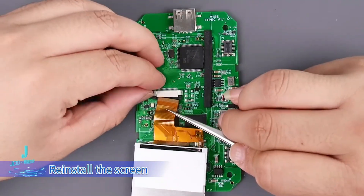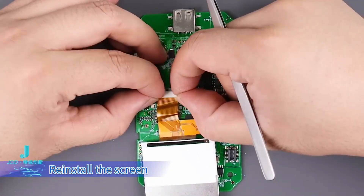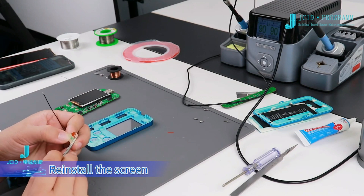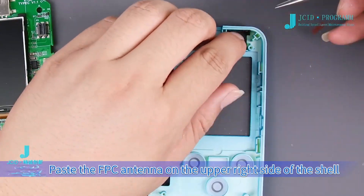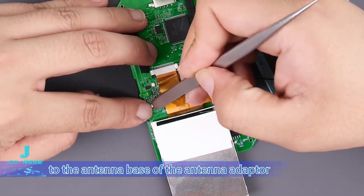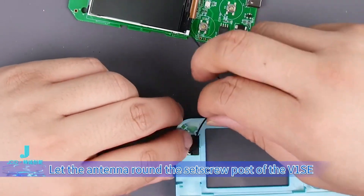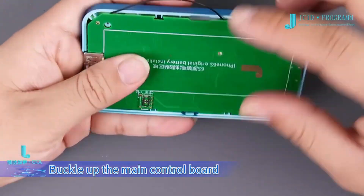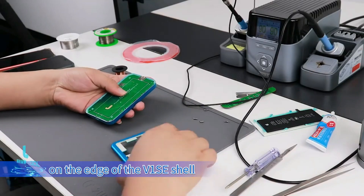Reinstall the screen. Paste the FPC antenna on the upper right side of the shell. Fasten the FPC antenna terminal to the antenna base of the antenna adapter. Rotate the antenna out of the lower position of the screen and reinstall the screen. Let the antenna round the set screw post of the V1SE and buckle up the main control board. Move the antenna into the groove on the edge of the V1SE shell, and finally fasten the rear cover.